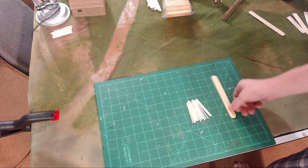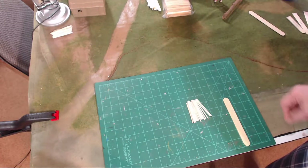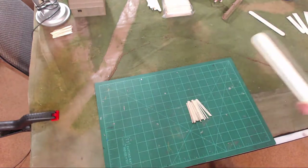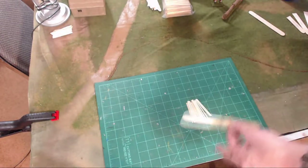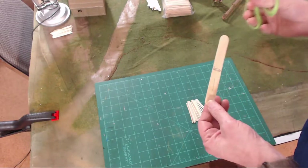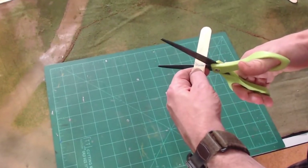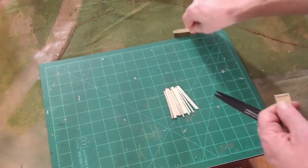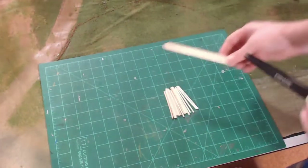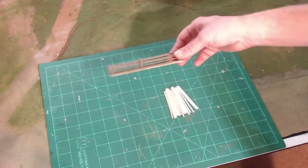First of all, grab some popsicle sticks. As you can see here, I've got these six-inch popsicle sticks — they're listed as 5.9, but they're six inches — and they are three-quarters of an inch wide. You can get any popsicle sticks. I measure them to the size that I want and then put a line where I want to cut it. Then I have a pair of scissors — I'm using Fiskars — and I just come up to the popsicle stick and cut it straight across the line. This extra piece, just toss it.